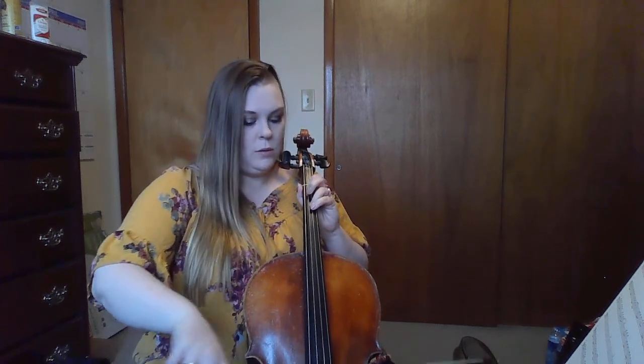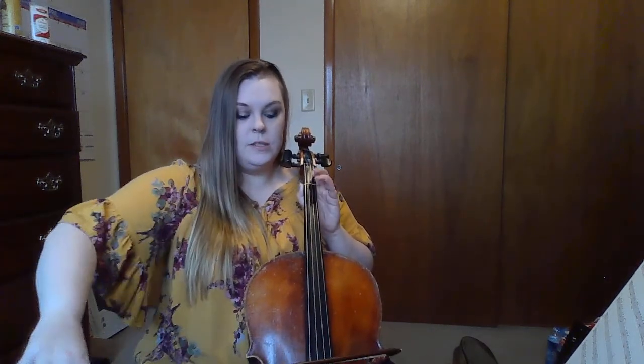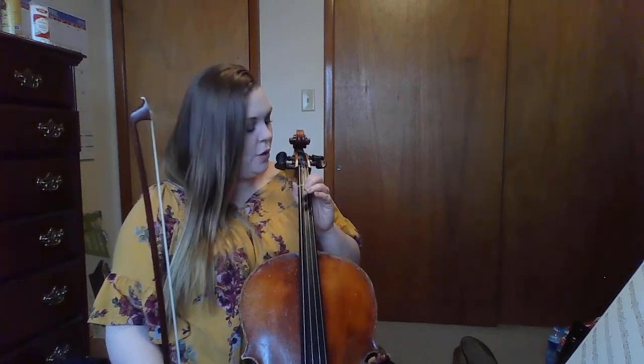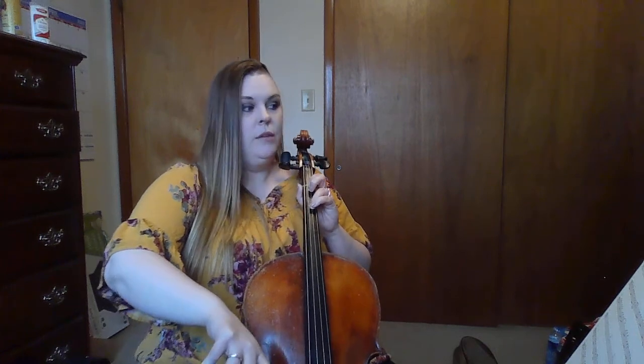Now onto measure two — a little bit trickier. My turn first: three, three, one, D. Notice that open D — it is long. That is two and a half beats. We don't want to stop the sound; we want to continue it. One more time: three, three, one, hold.